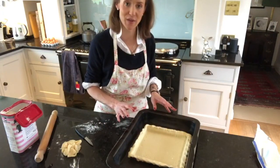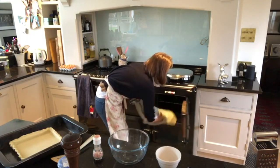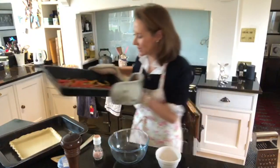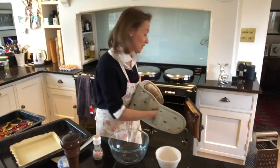It's time to get the vegetables out. There they are - they smell really good. I'm just going to pop them there to cool for a little bit while I show you how to make the quiche filling.